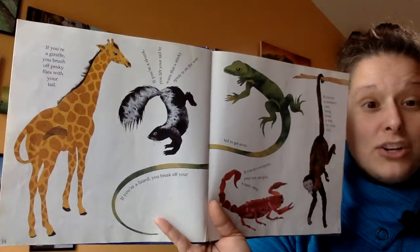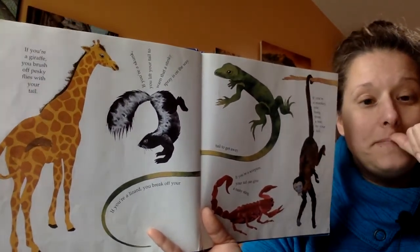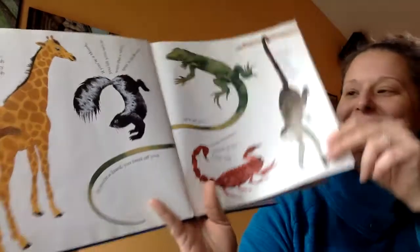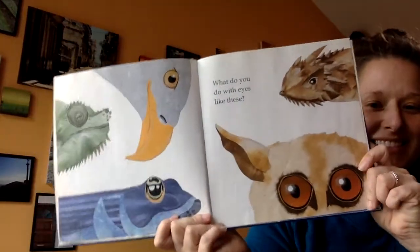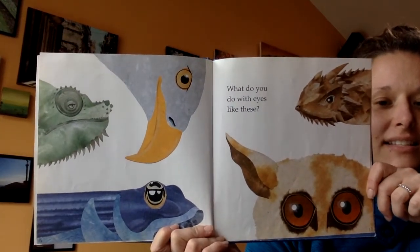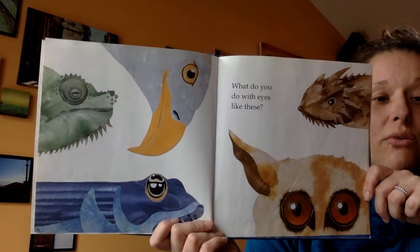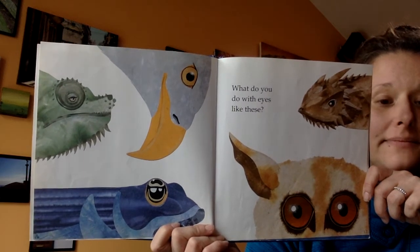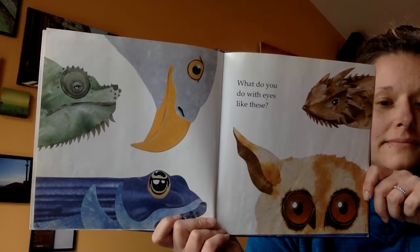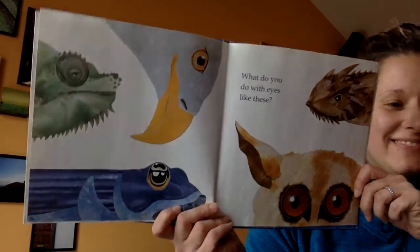Let's see — what body part could be next? We've done ears, we've done noses, and we've done tails. Did you guess eyes? Take a second to look. What do you do with eyes like these? See if you can recognize what animal they belong to, or what they might do with those eyes. Each one of these has something special about their eyes. Are you ready to find out? Here we go.